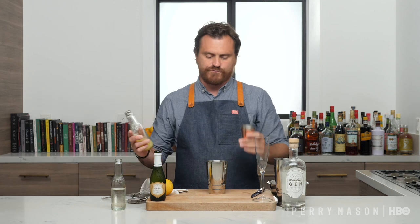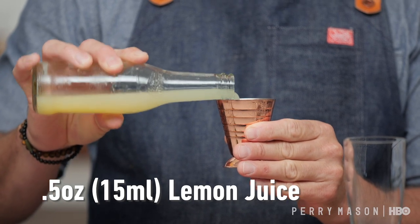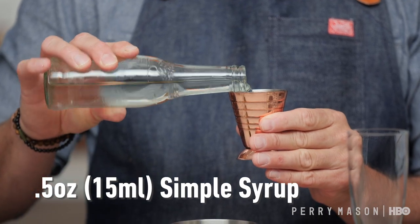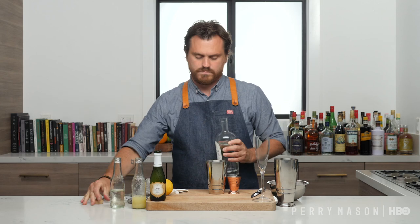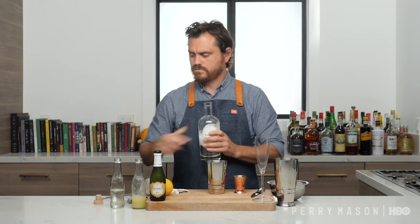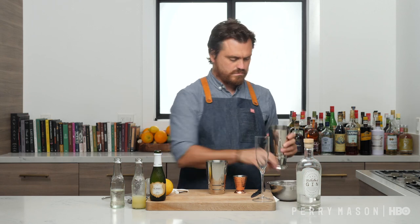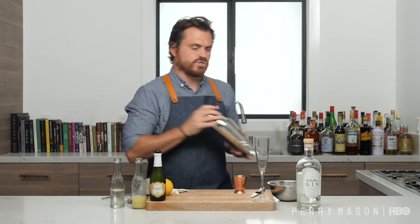Very simple drink. First thing we are going to do is just half an ounce of lemon juice, half an ounce of simple syrup, and one ounce of gin. We're just going to add our ice into our tin and add our cocktail.